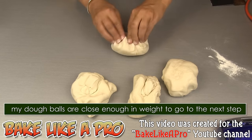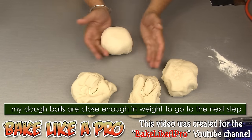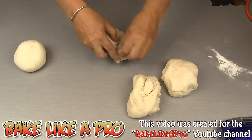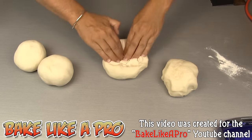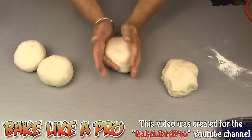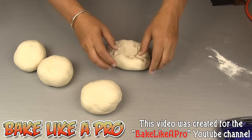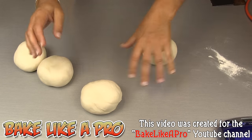I'm just going to bring all of the edges in to get a nice dough ball — just pull everything towards the center. Then just round it out like a big snowball: push, bring it around, bring it around. Just like that. Perfect.